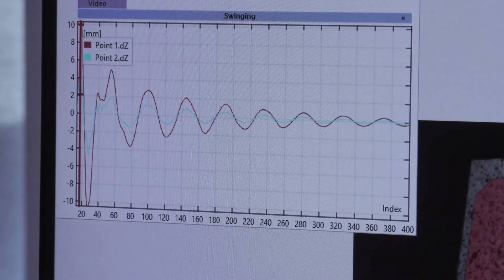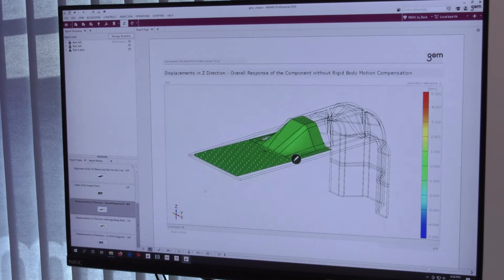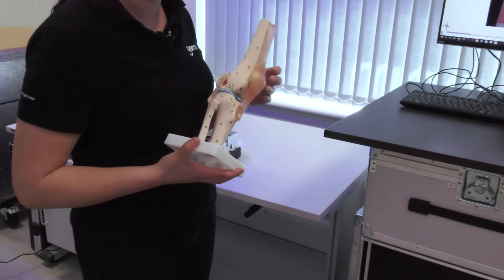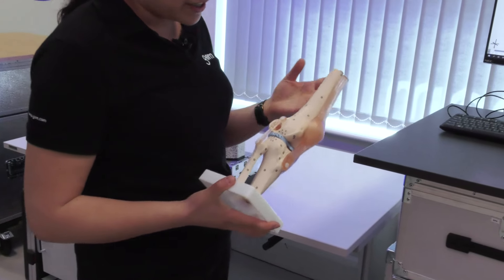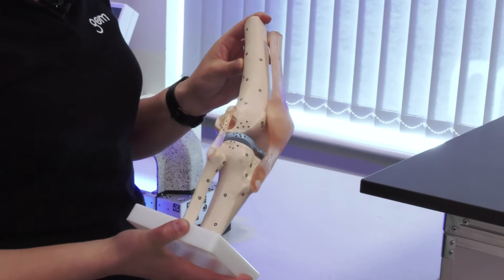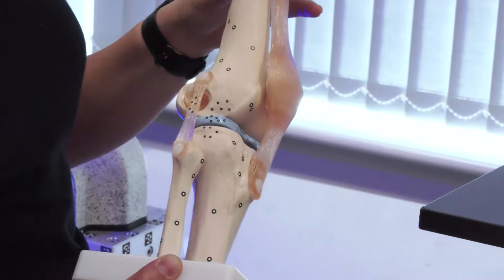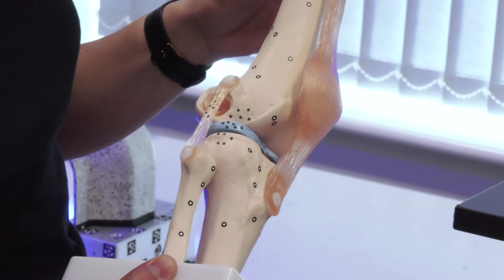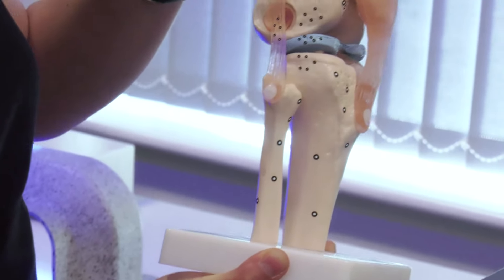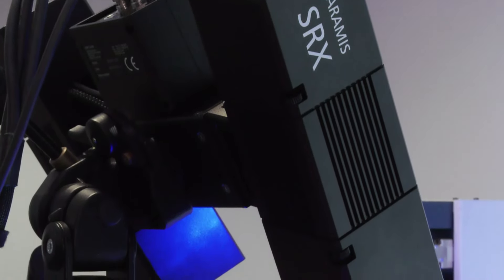Some customers are looking at more point measurements. We have quite a lot of medical customers who are looking at component testing of knee replacements, for example. The part would go through a walking motion perhaps a thousand times, and instead of looking at force transducers or extensometers, we look at how specific points are moving — at the first cycle, at the thousandth cycle, and at the 500,000th cycle.